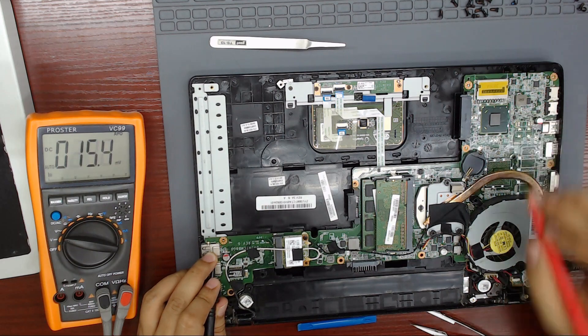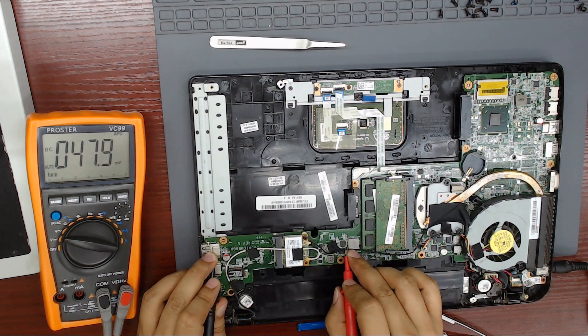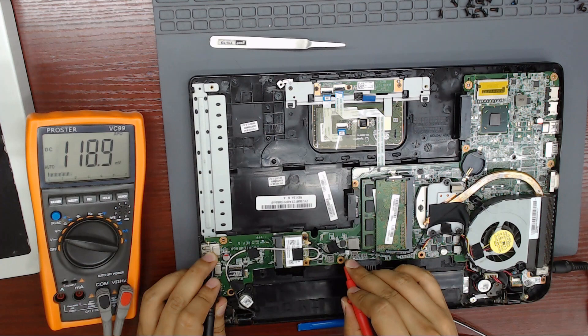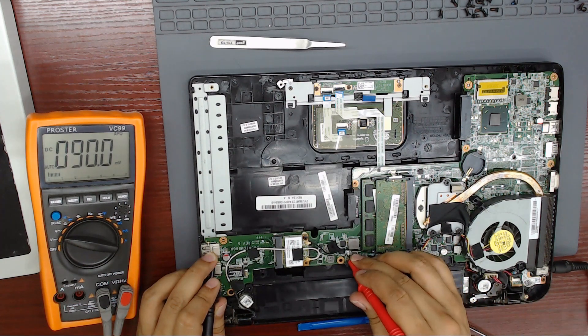Let's measure the voltages on the big coils — they usually are the output of the different power rails. Not all the power rails are enabled when the computer is off, but 3.3 volts always and 5 volts always should be present. Let's do it.